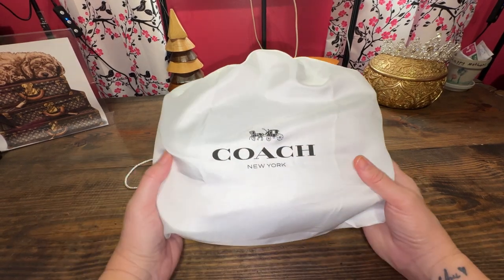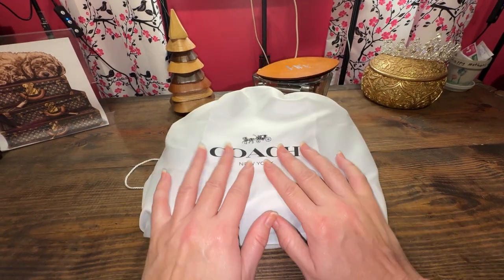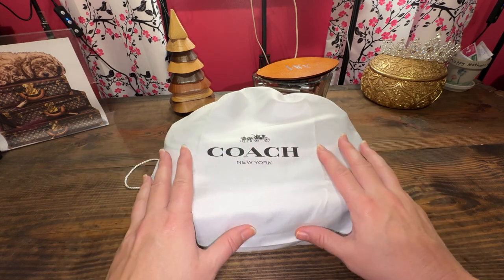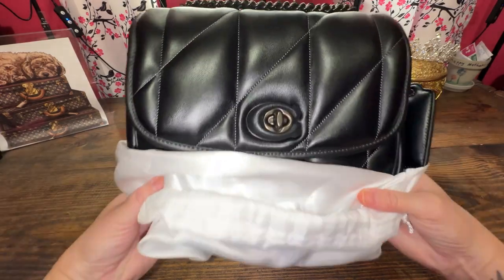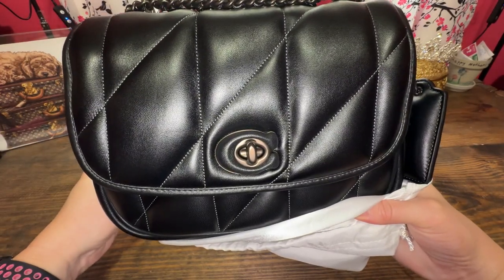This is the Coach Pillow Madison, and we're going to find out what fits inside. So if you're interested in what fits inside this beautiful Pillow Madison, then stay tuned.